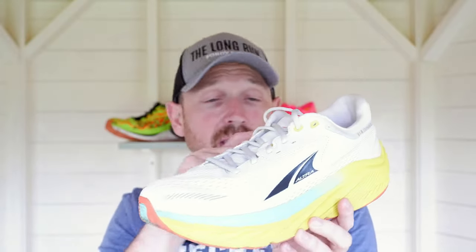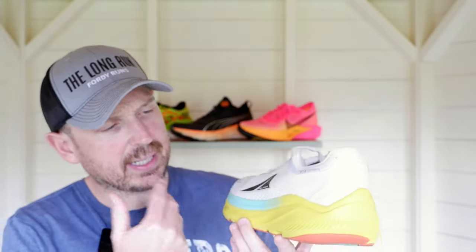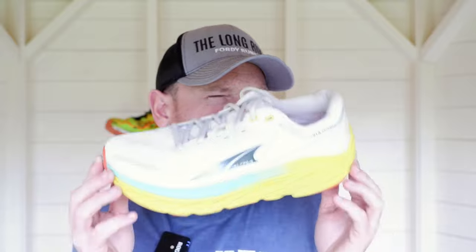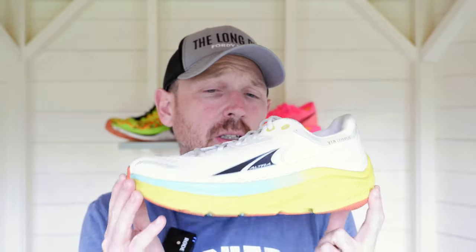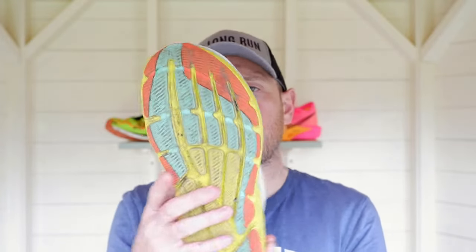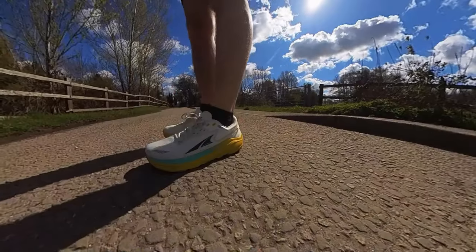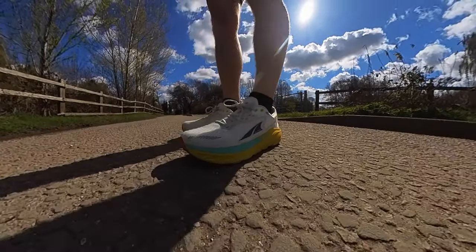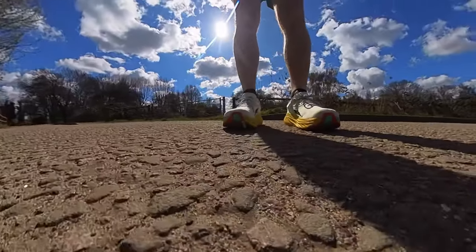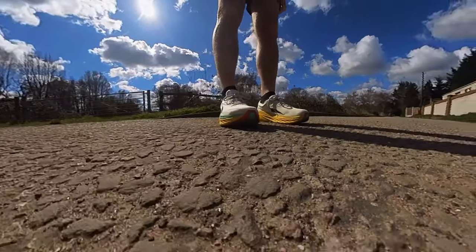We've got that same stack all the way through the shoe — the Ego Max midsole at 33 millimeters throughout. There's a really cool outsole on it. It fits true to size and it's 130 pounds, though I've seen it cheaper than that. You get that natural foot placement, nice and wide, so your toes are in a really natural position. You really do feel comfortable in the shoe — I think that's probably the biggest takeaway. We've also got nice built-up sidewalls which help with stability.